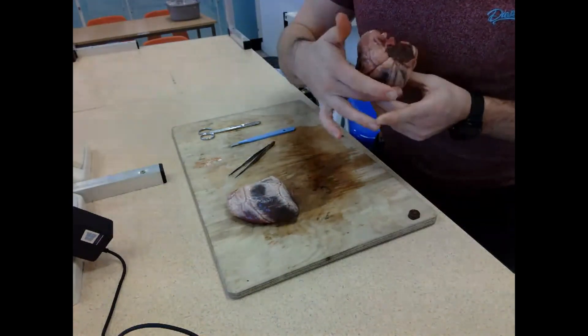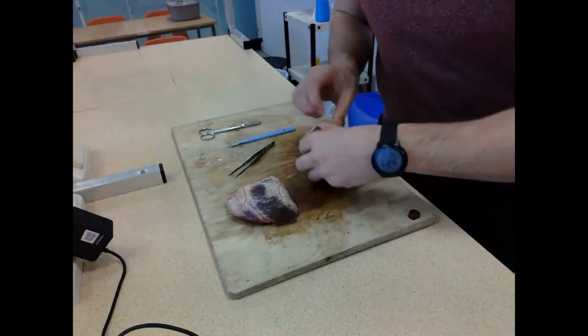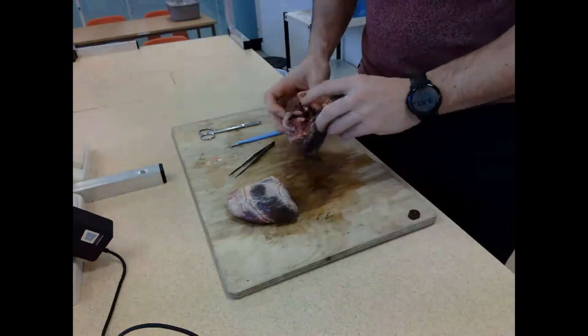I'm placing the heart flat down to make it easier to cut. If you look at your body, the left hand side is on your left and the right side is on your right, but when you place it on the board to cut, those get inverted - just as we know from when we're drawing our diagrams.